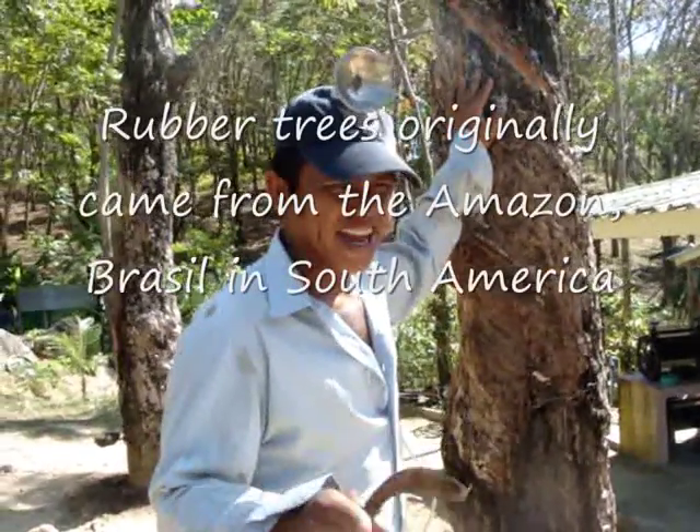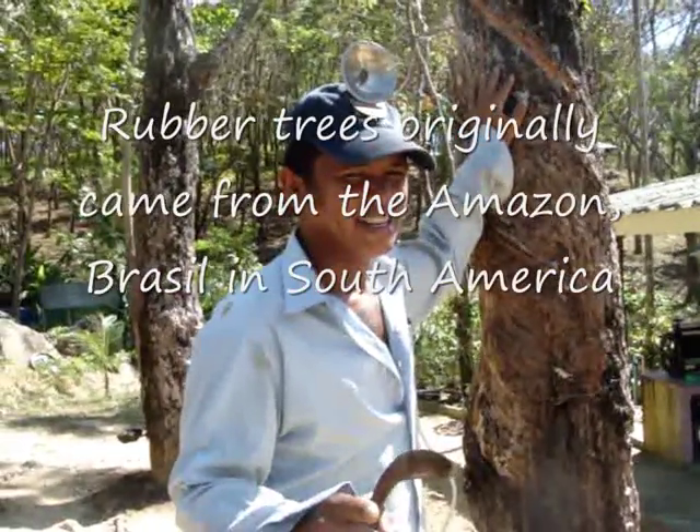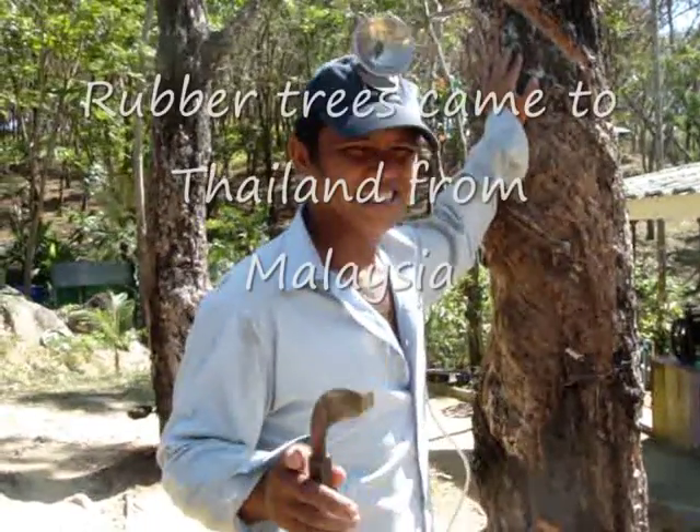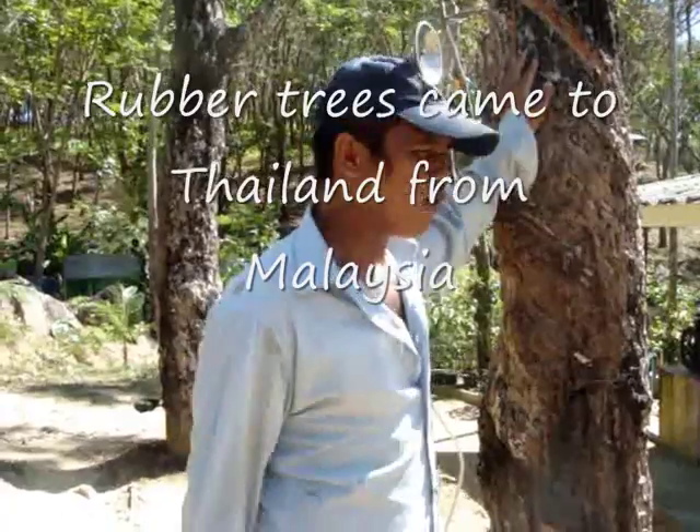The original rubber tree is from South America — the Amazon. The rubber tree came to Thailand from Malaysia about one hundred years ago.